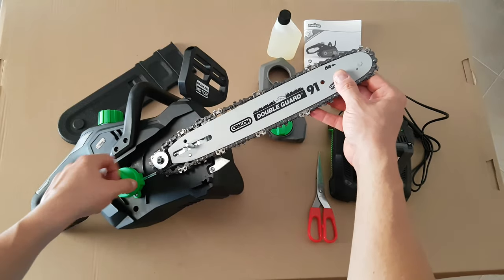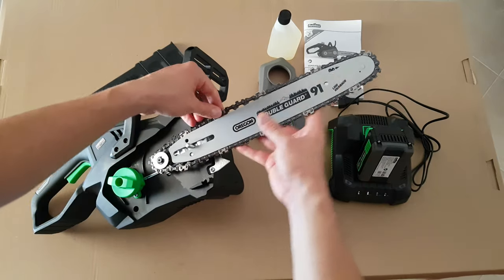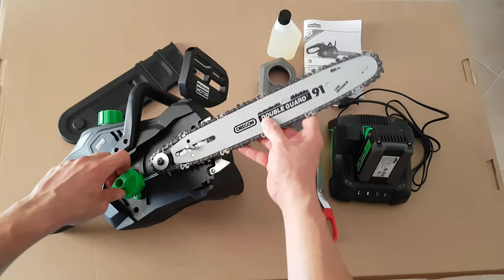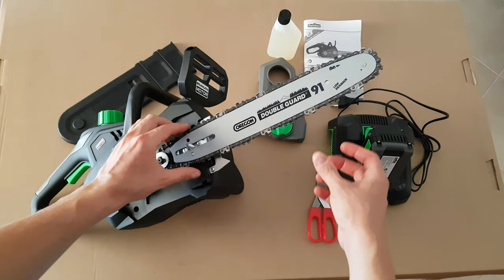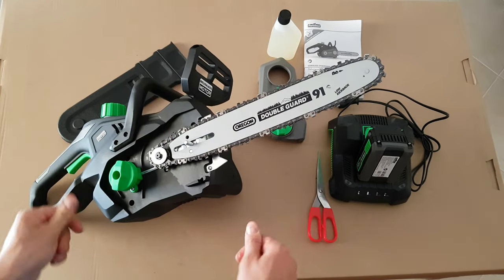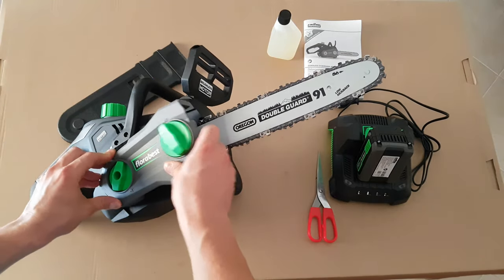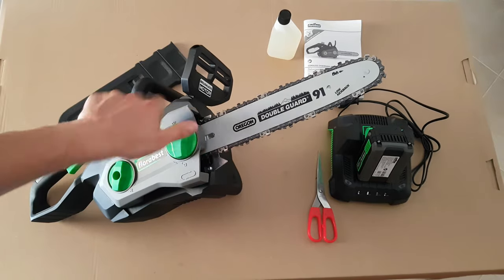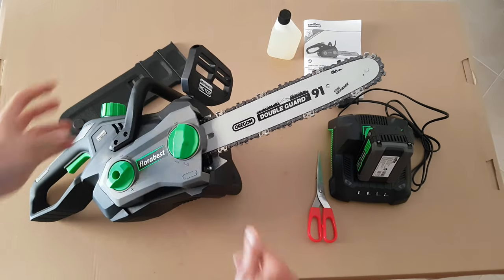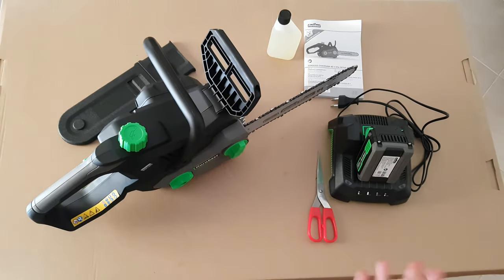Very good — trying to stretch it. Okay, very nice. Install the protection — that's great, very well. That was how to install your chain on your chainsaw. Now for the battery.